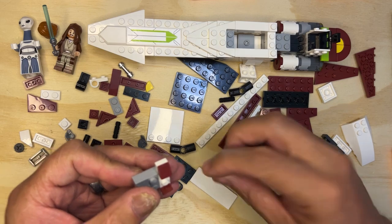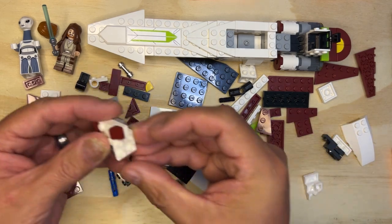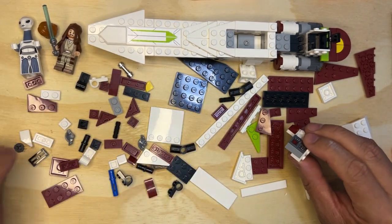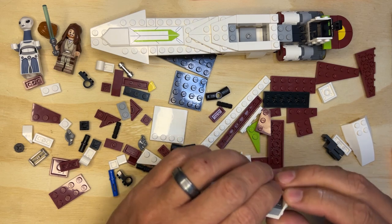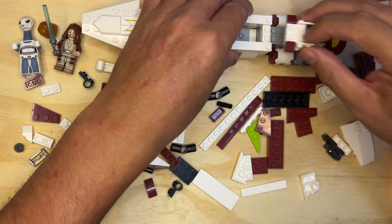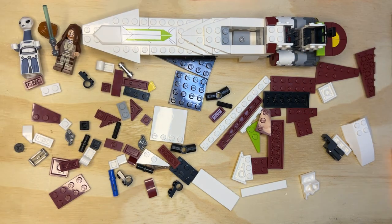I'm gonna take my two white pieces and put them on here. Then I need two of these - one there, like that. And then one more, just like that. That's cool because we're building the cockpit. This is gonna go right on there like that. Pretty cool, huh?